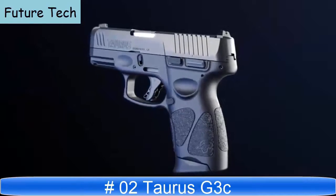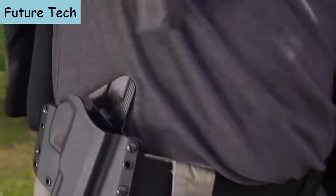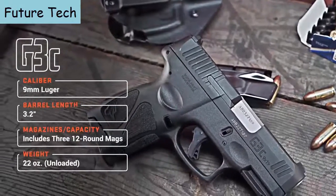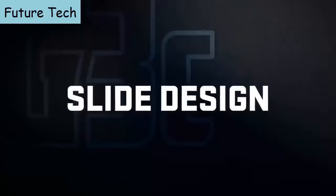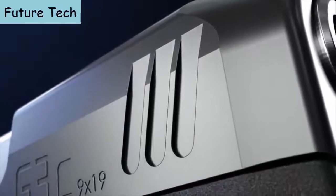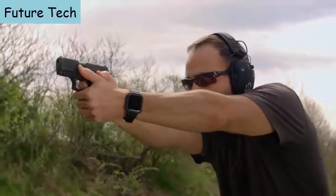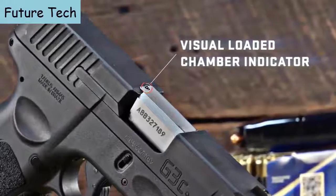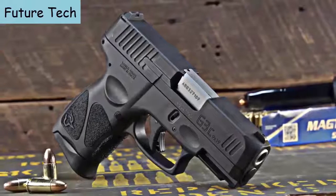The G3C compact 9mm delivers the ultimate balance of power and performance for any self-defense situation, with key new features and enhanced customization potential for shooters and everyday carry practitioners of all ages and abilities. Front and rear serrations are standard on the G3C slide, providing a more tactical surface area for a positive grip, making slide manipulation and press checks easier regardless of operating style or hand size. A visual chamber indicator replaces the mechanical indicator found on the Taurus G2C, reducing parts and streamlining the slide profile.